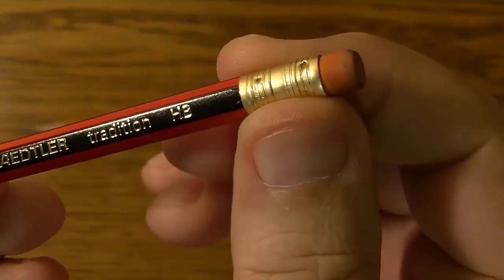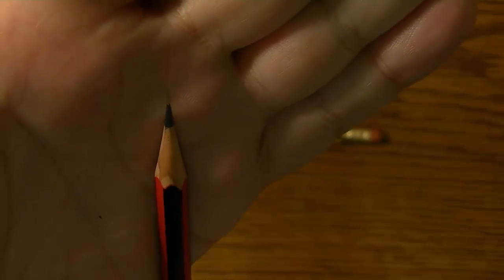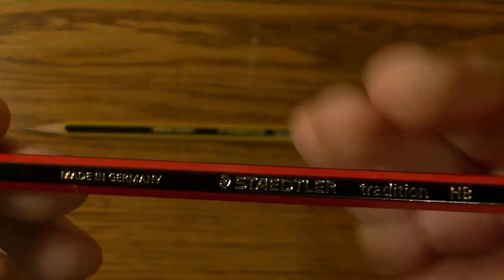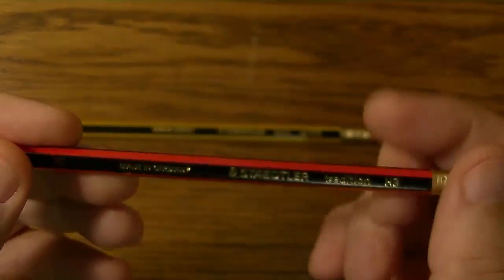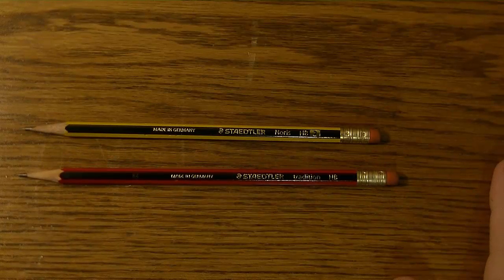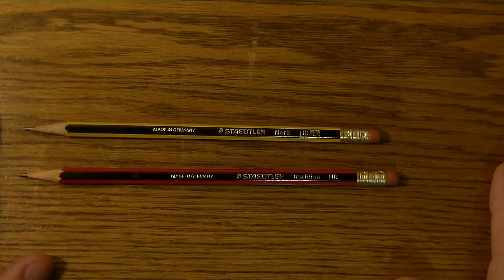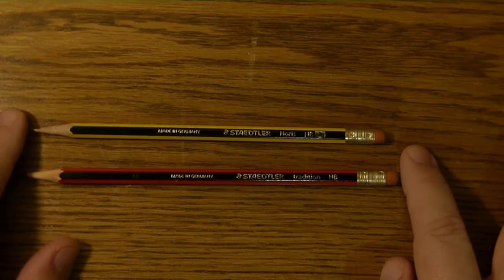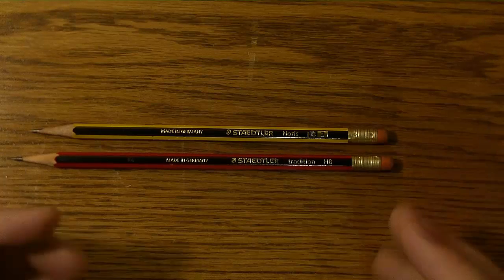The Staedtler Tradition has the gold ferrule, the pink eraser, 2mm graphite lead, and gold lettering, and is also made in Germany. Information gleaned from the internet is that both are made from reformed cedar wood, and other than the paint job, both pencils appear to be identical.